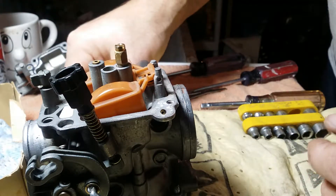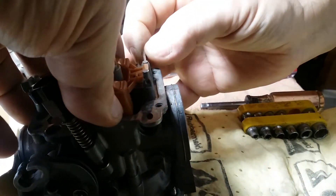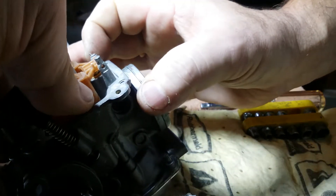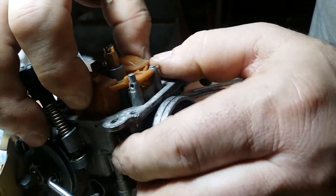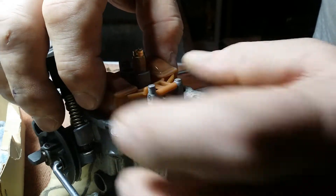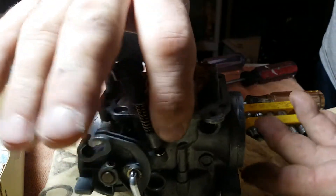My pin doesn't want to go in — oh, there we go. Pin's in. Make sure your float pin goes up and down. Make sure it's in properly, and that's that. That part's on.